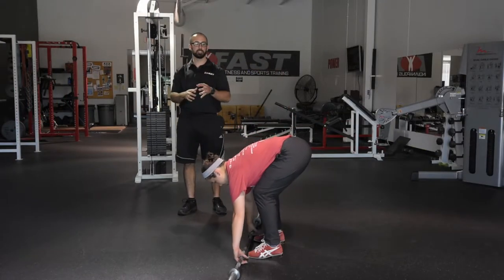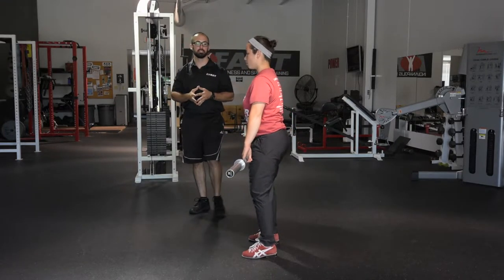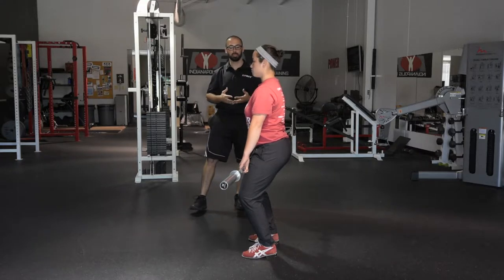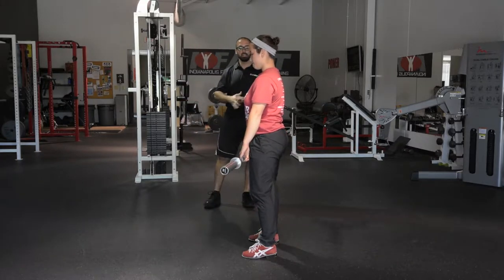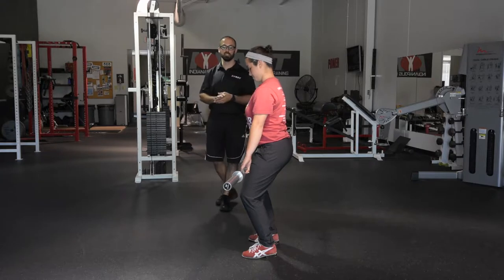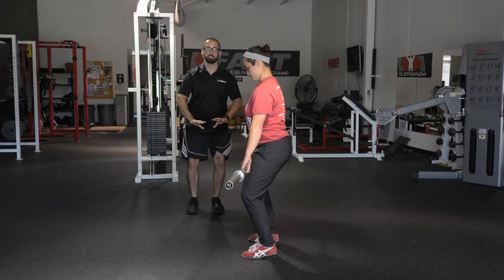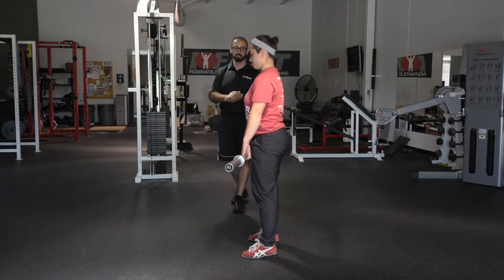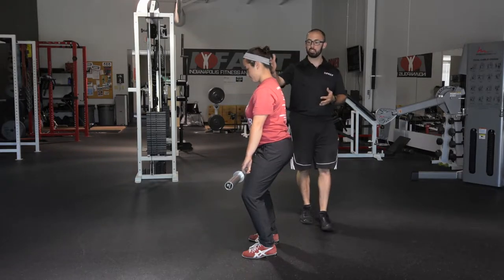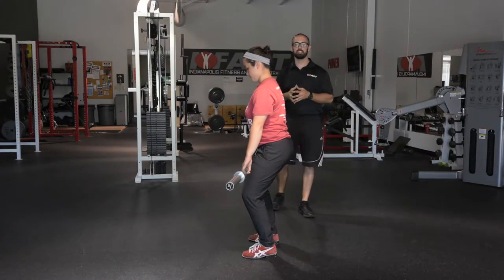Our first progression in the power clean teaching starts again top down. Chrissy has good hand position and feet, and we'll have her get into what's called the power position. She stands up, feet are flat, and she's just going to unlock the knees a little bit — that's all we're trying to get to right now. As she bends down, rather than the knees translating directly forward, we want the knees to come out just barely, almost as if spiraling the feet into the ground. From the side, Chrissy's torso should be pretty vertical in this position.